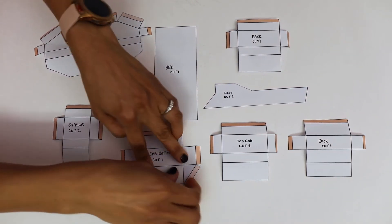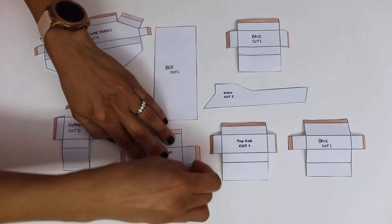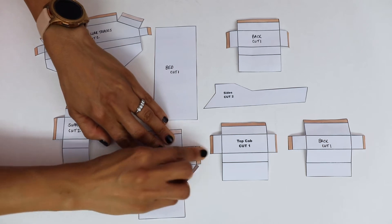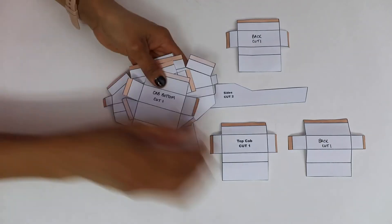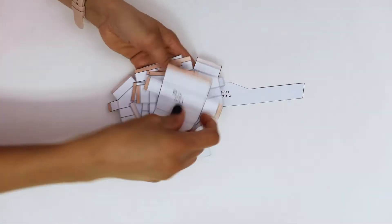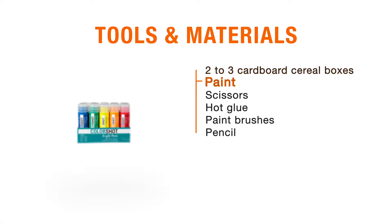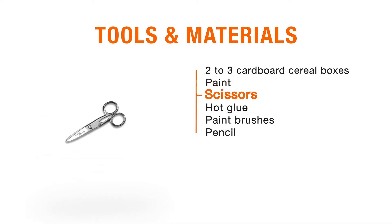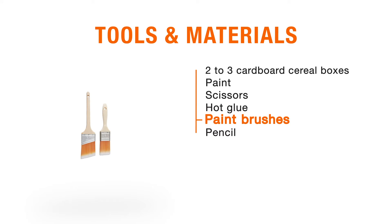Next, fold along all of the black solid lines. Some have little colored tabs shown in orange — this tells you where the fold lines will be so you can hot glue them to create little origami boxes. You're going to need two or maybe three cereal boxes, four different colors of paint (find those in the blog post), scissors, hot glue, paint brushes, and a pencil.